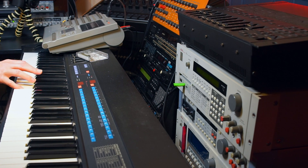Now let's hear everything back. And this is how we recorded a quick demo back in the day. I miss those days.